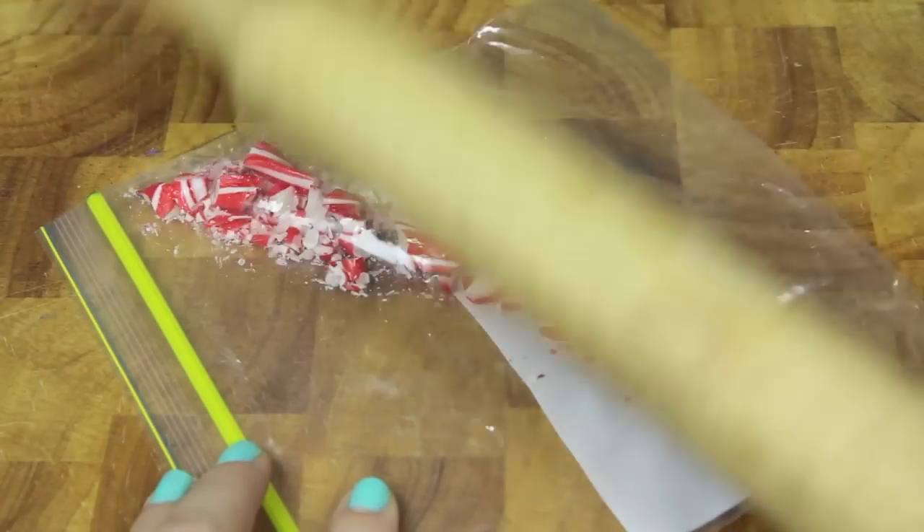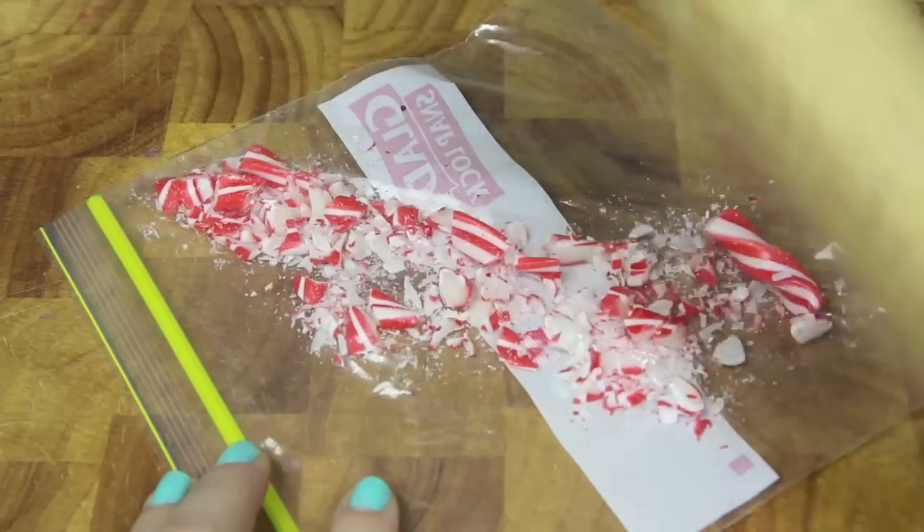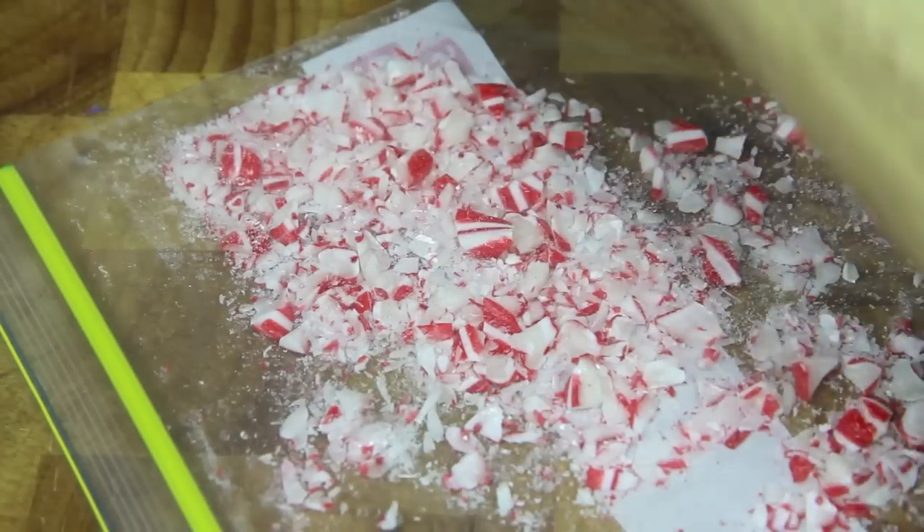Next we're going to take some candy canes and break them up into small pieces and set to one side.